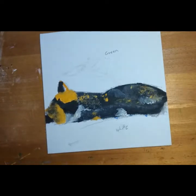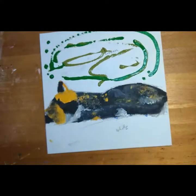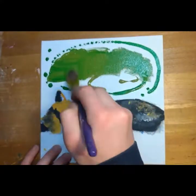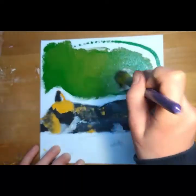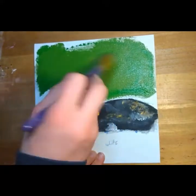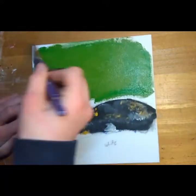Now to start the background — I decided on an olive greeny color. Little did I know that came out really dark, so I'm going to add a little bit of white. Yes, that is way better.